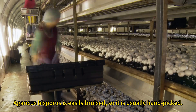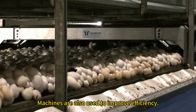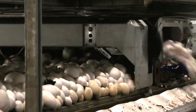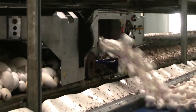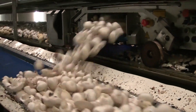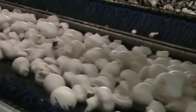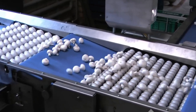Agaricus bisperus is easily bruised, so it is usually hand-picked. Machines are also used to improve efficiency. Grading and sorting.